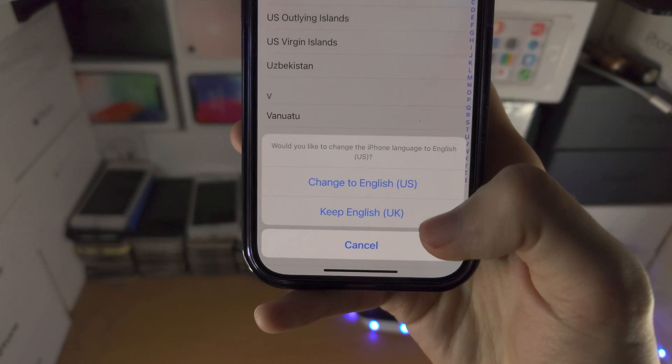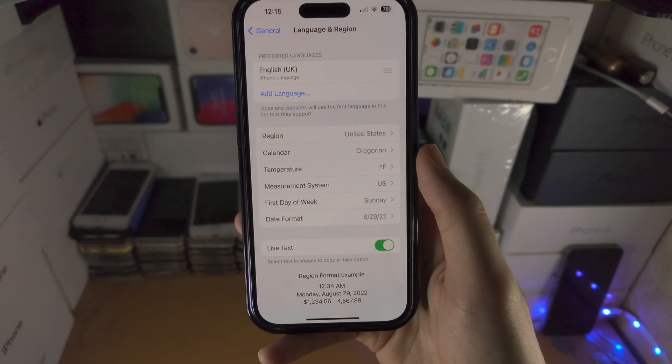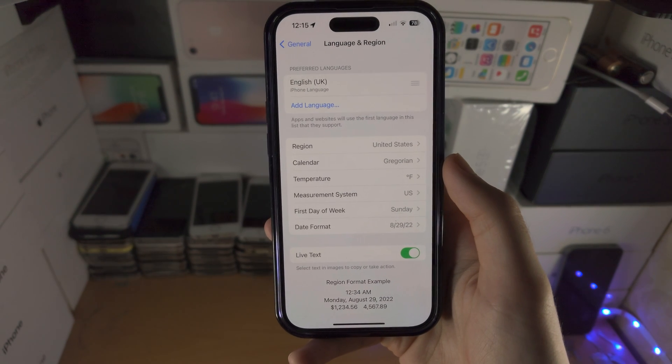Make sure you keep your old keyboard, because otherwise things may go wrong. I'm just going to use my old keyboard, and now the region shows United States. The keyboard is going to be the exact same.